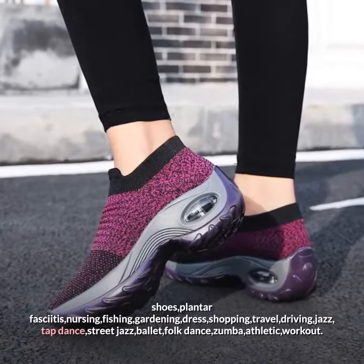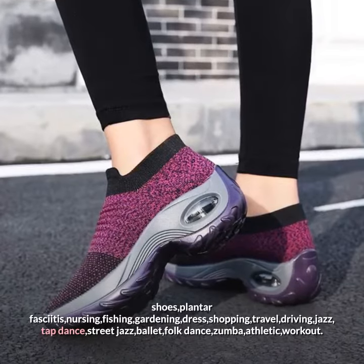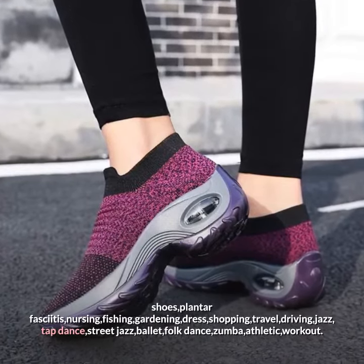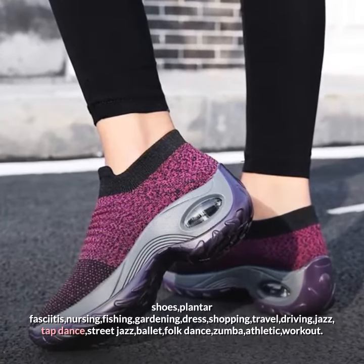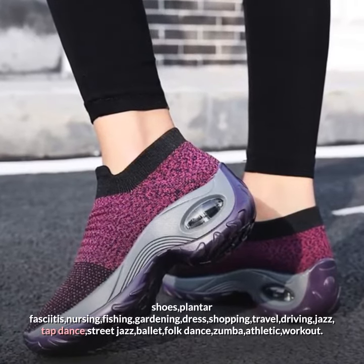Also suitable for plantar fasciitis, nursing, fishing, gardening, dress, shopping, travel, driving, jazz, tap dance, street jazz, ballet, folk dance, zumba, athletic, and workout.